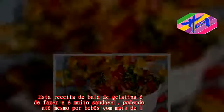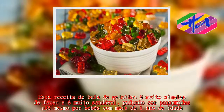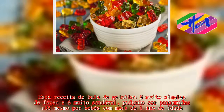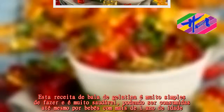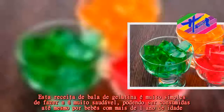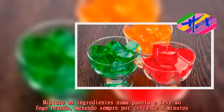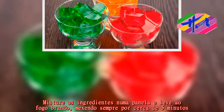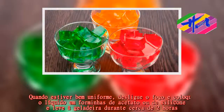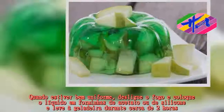A gelatina vegetal deve ser preparada mexendo sem parar por cerca de 5 minutos. Quando estiver bem uniforme, desligue o fogo e coloque o líquido em forminhas de acetato ou de silicone e leve à geladeira durante cerca de 2 horas.